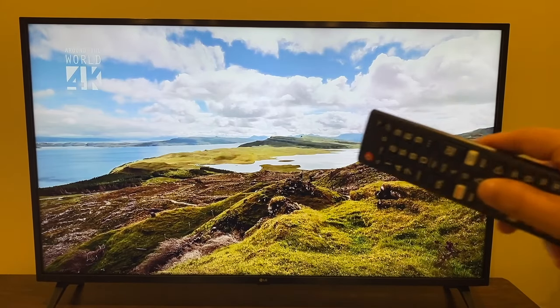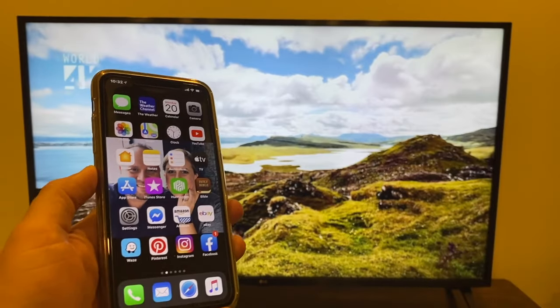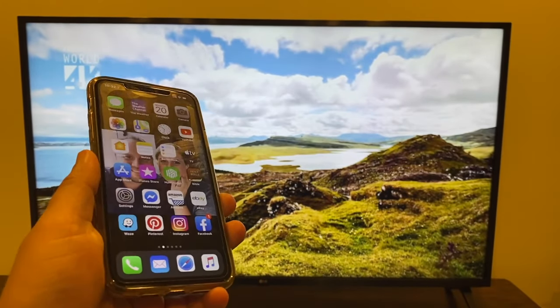The first thing you're going to want to do is make sure that your TV and your iPhone are both connected to the same Wi-Fi network. Go ahead and do that step now.